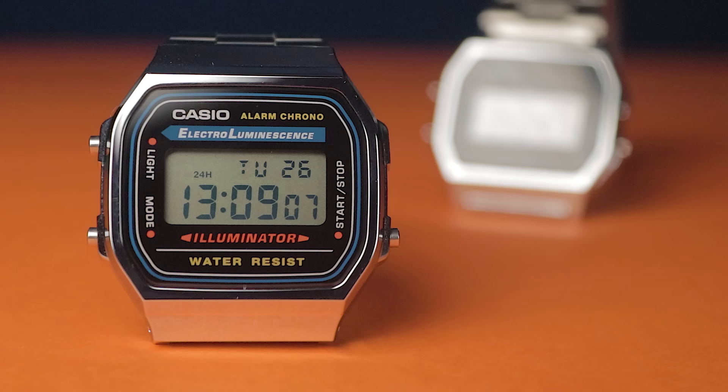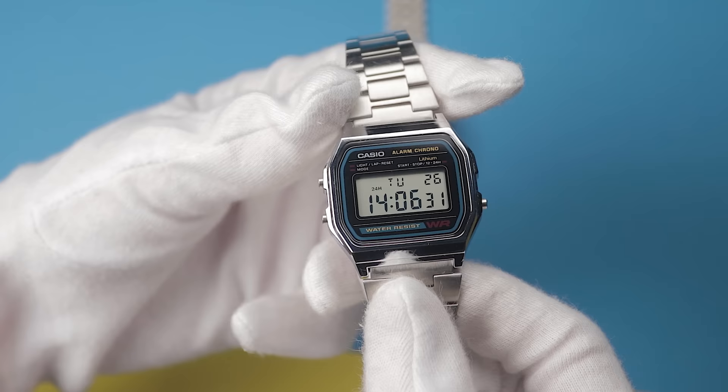Despite their low retail price, the Casio digital models offer arguably the best value for money in the watch world. I've been a big fan for years and have showcased at least a few of them on this channel. So when Amazon stepped up and kindly offered to send me a couple of free watches to review, there was one that sprung to mind straight away — a full blackout retro look Casio I'd already had sitting in my Amazon wishlist.